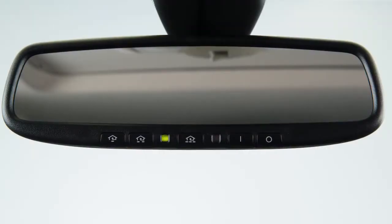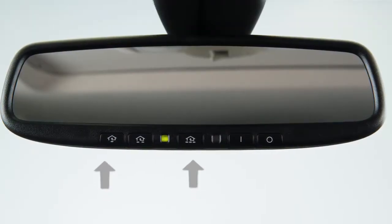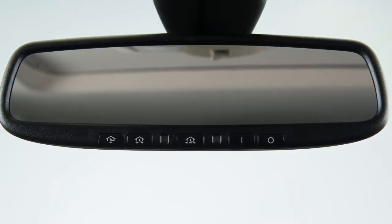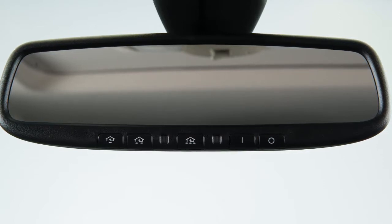To get started, clear the memory by pressing and holding the two outer HomeLink buttons for approximately 10 seconds. When the indicator light begins to blink, release both buttons. Now you're ready to program.